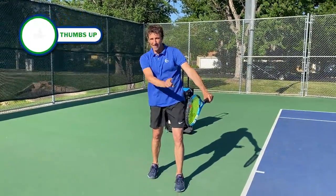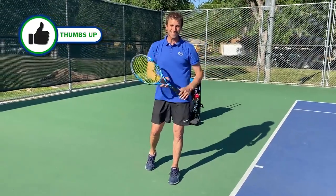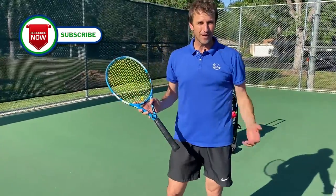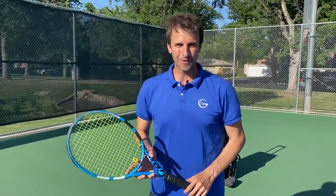If you enjoy this lesson, make sure that you give us a thumbs up. Smash that like button because it helps the channel. Subscribe to the channel if you aren't already, and turn on your notifications. Now we can get started with today's lesson.